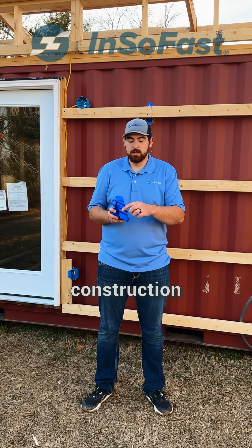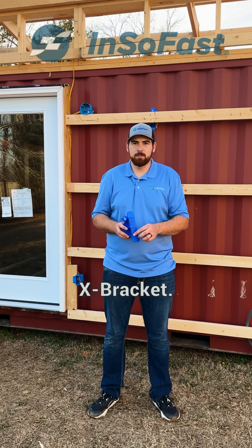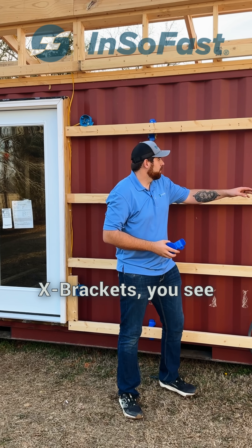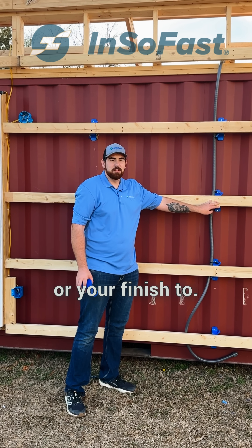These X brackets are attached with construction adhesive to our proprietary glue strip on the back of the X bracket. It's as simple as applying the glue to the X brackets and sticking them up to the container. Over top of the X brackets you see 2x4 furring strips — this is what you're going to attach your siding or your finish to.